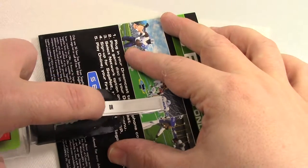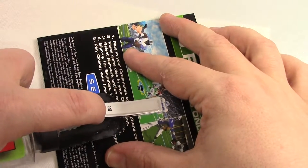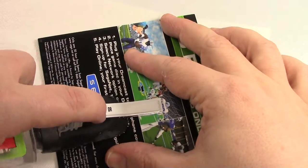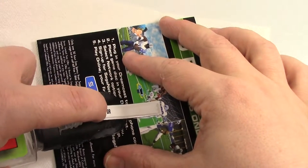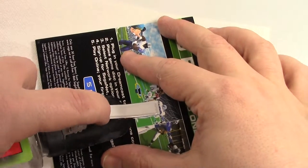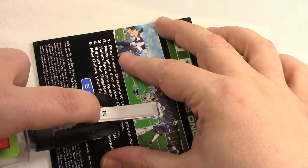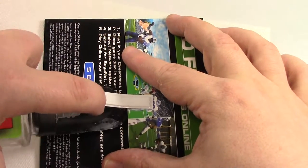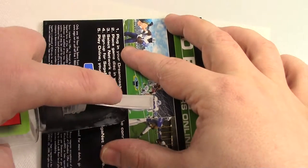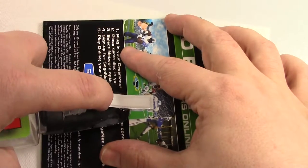I was working on arranging my Dreamcast games on my new media shelves — I've got a video on those shelves if you haven't seen it yet, they're pretty nice. But the pegs in the shelves didn't stay in place and the shelves kept falling off, so we had to come up with a solution for that.